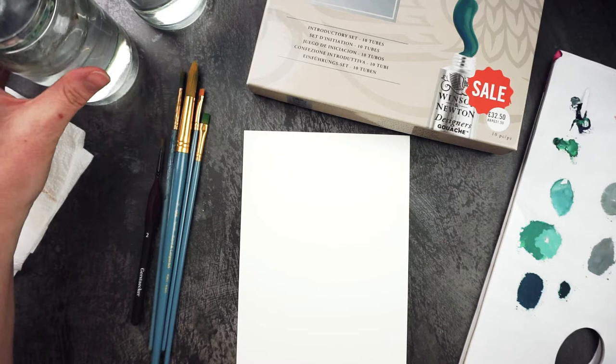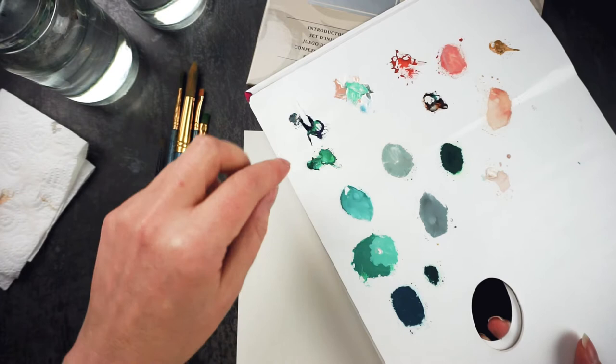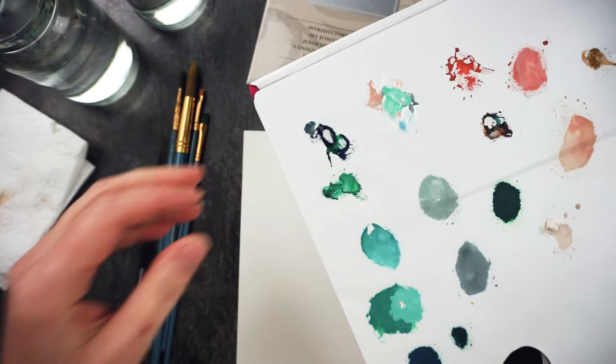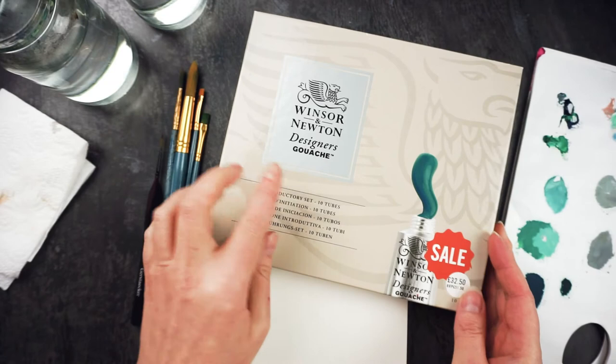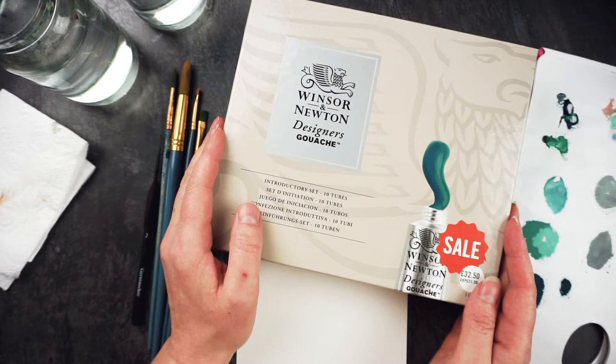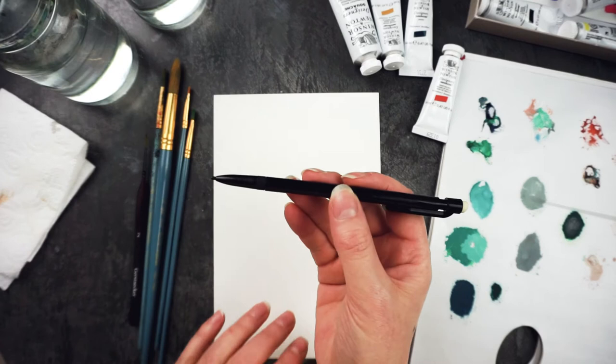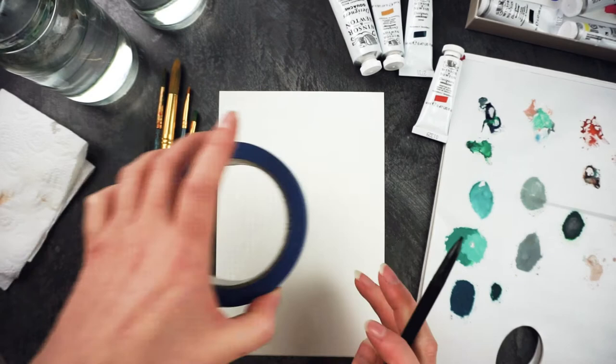I've got some paper towel and one of these cheap throwaway palettes with all the colors I was using last time — I'm going to use the same palette. The paints I'm using are a set of designers gouache from Winsor & Newton, which has all the primaries plus black, white, and yellow ochre. I went out and bought a couple of extra colors to supplement it, and I've got a pencil to draw a circle — the easiest way to start a wreath.